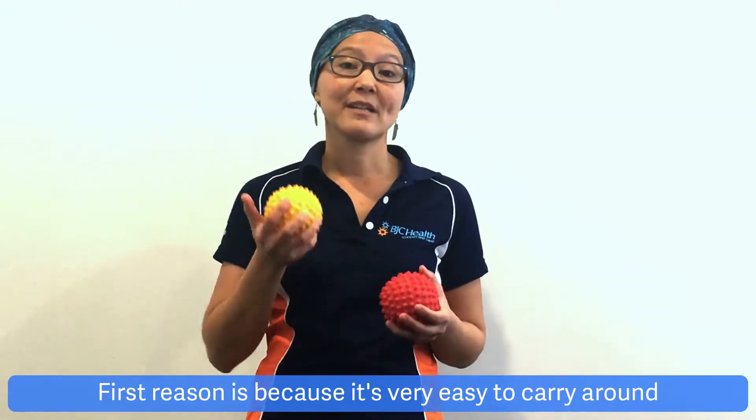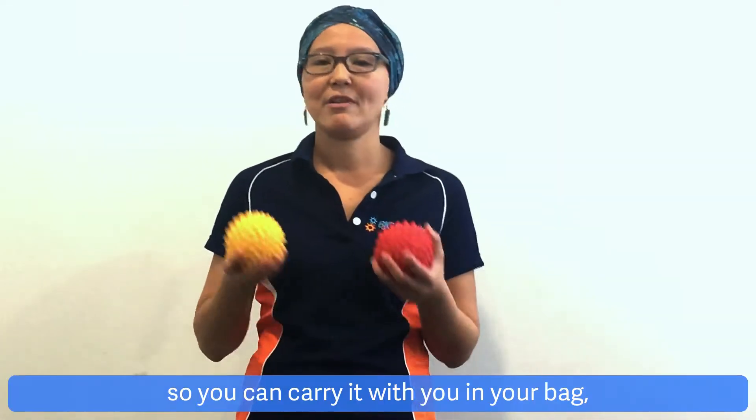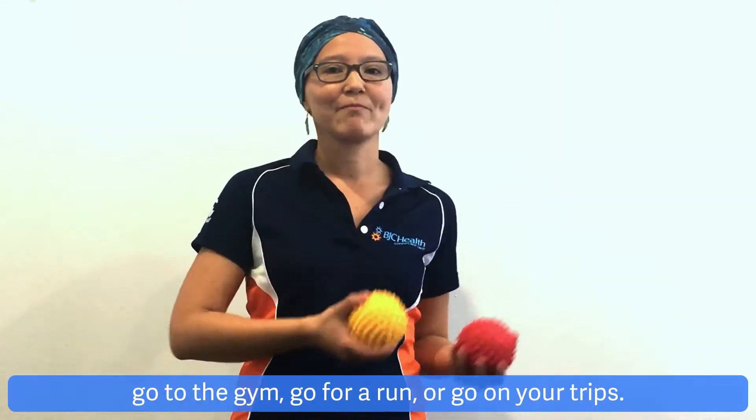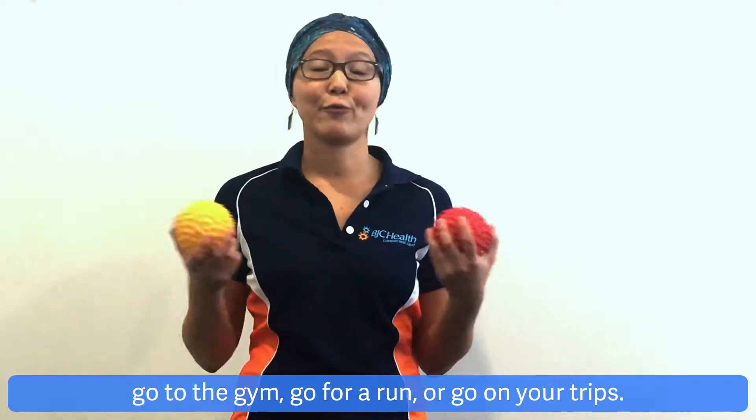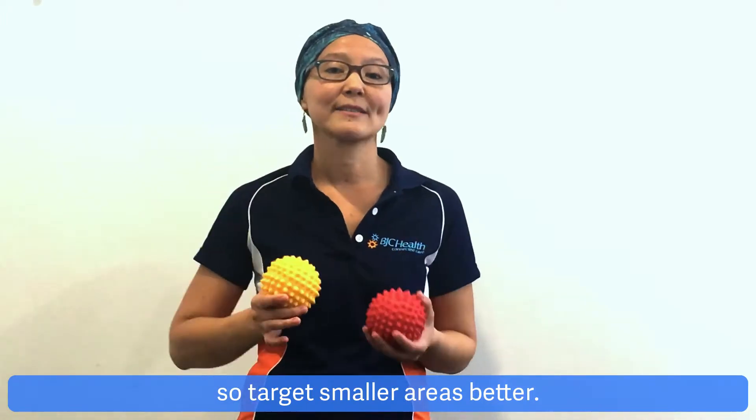The first reason is because it's very easy to carry around, so you can carry it with you in your bag, go to the gym, go for a run, or go on your trips. The second reason is because it's small, so it targets smaller areas better.